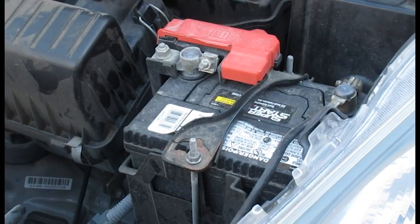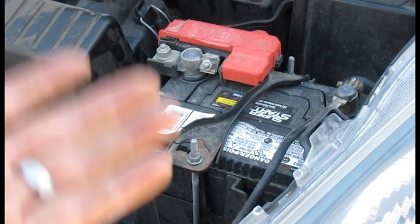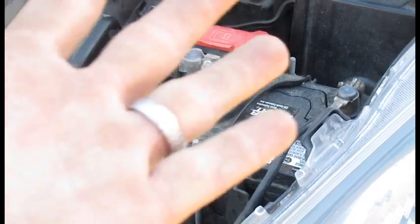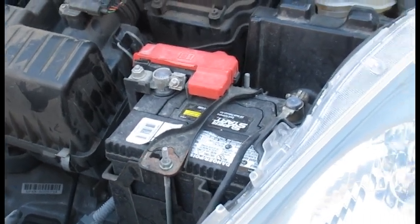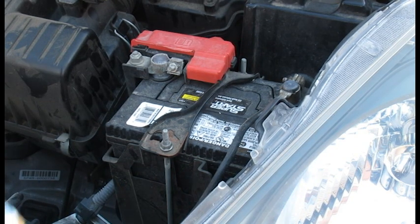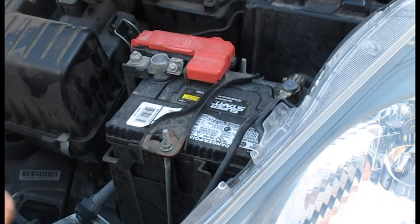We're going to start by removing the battery tie-down. Anytime you're messing with the battery, make sure you remove any jewelry, because you could lose a finger if you accidentally touch these terminals. Make sure you take any metal jewelry off when doing anything on the car. We're going to need a 10mm — a long deep well or a wrench if you want to take your time, but I ain't got time for that.